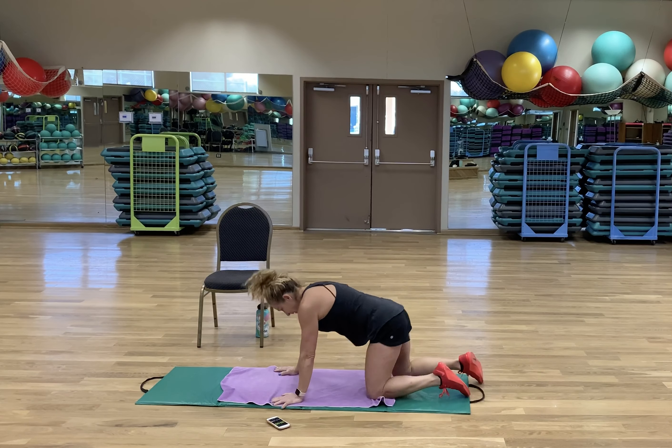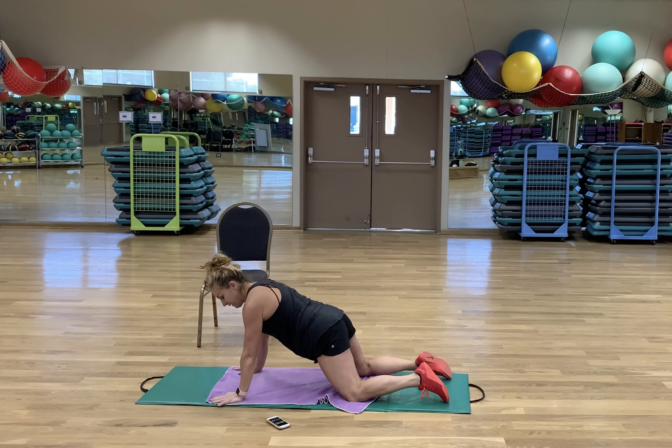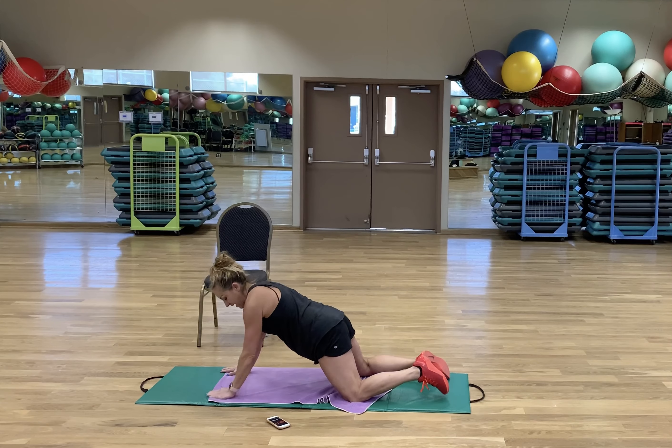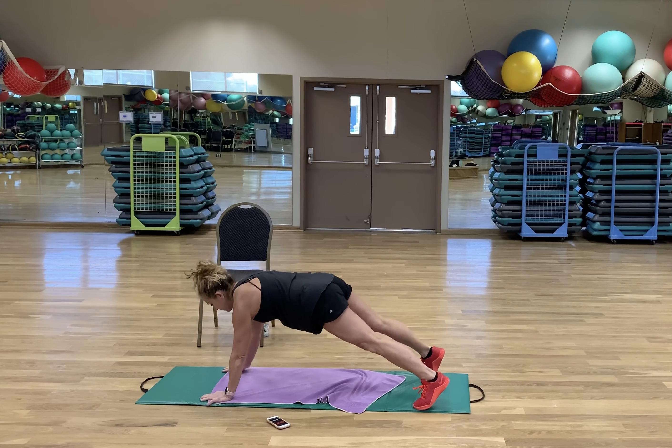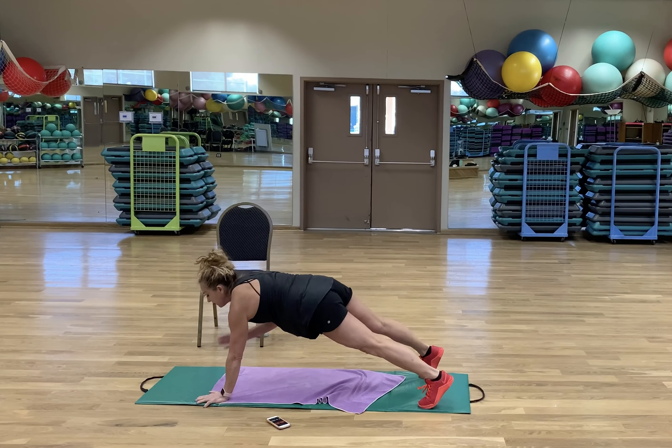Shoulder taps. Level one. Notice how my hips are staying solid, my rib cage is not tilting side to side — and we're going to be halfway through. Same thing with straight legs. If you find yourself rocking side to side, check yourself.